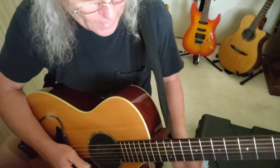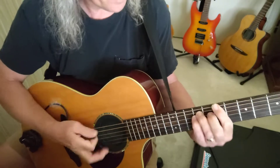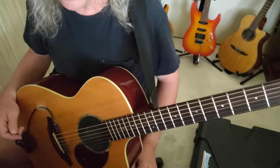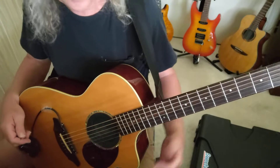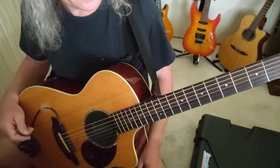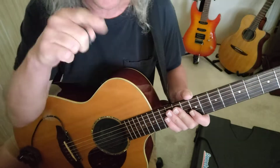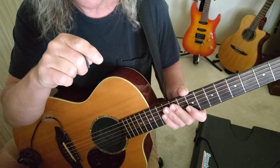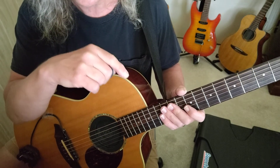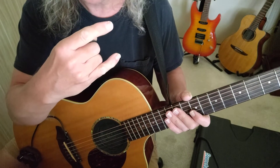Alright my friends, give that a try and see if it helps your playing techniques and your growth. Let me know in the comments what you think. Until next video, you stay safe, you stay true, rock on, and God bless. Remember to support our music teachers — if you find a teacher in your area that you connect with, go ahead and take lessons. Thank you for watching and all your support. Rock on and God bless!